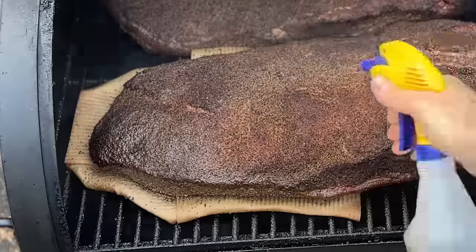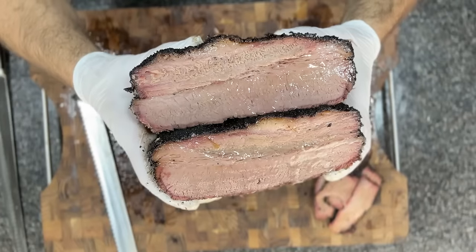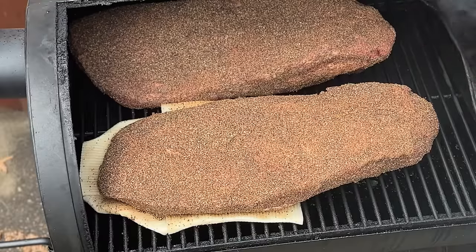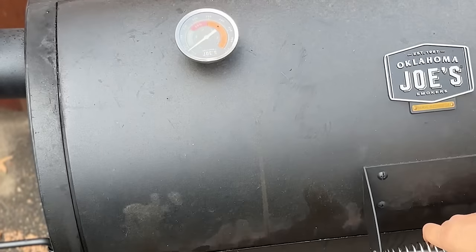Is this an easy trick to get a juicier flat on your brisket every time? In this video, I'm cooking a brisket with a sponge towel under the flat of the brisket to see if it prevents it from drying out and guarantees a juicy result. So let's get smoking.